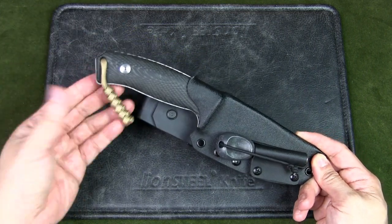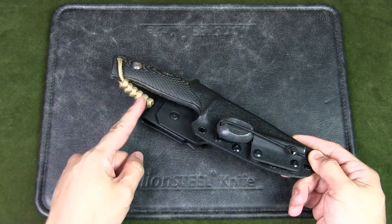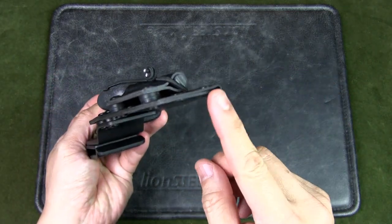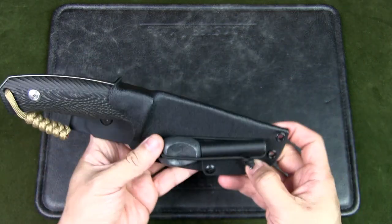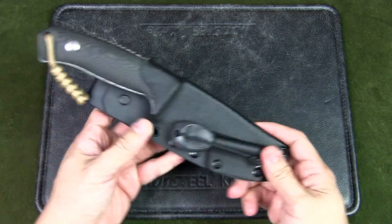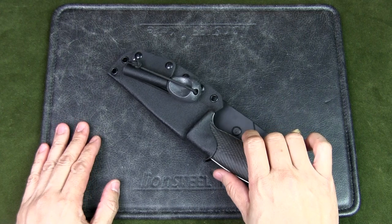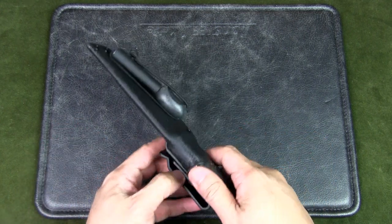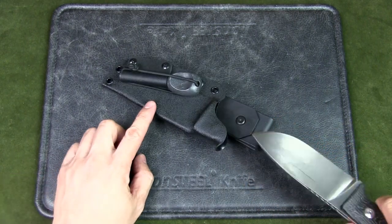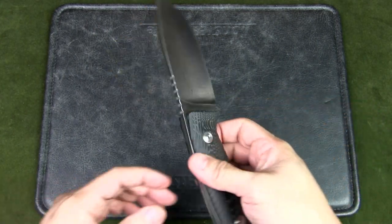I've added fire cord paracord — it's more for decoration, but it gives me a bit of cordage and also works for tinder material. There is a drainage hole in the design because we get a lot of rain here, and if water gets in I want it to drain and dry out easily. The great thing about a kydex sheath is you can deploy the knife with one hand — just use the thumb ramp, give it a push, and the knife is out.